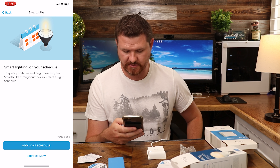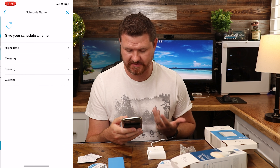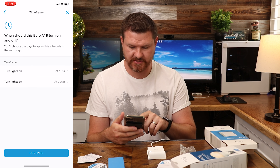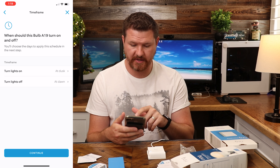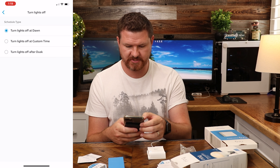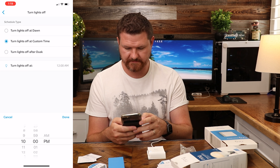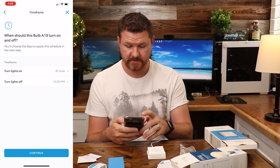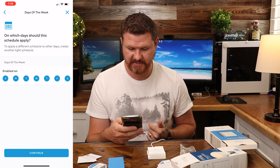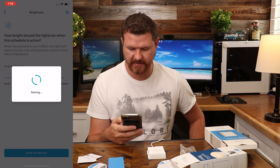We'll set up the other bulb a little bit later since I got two bulbs with this starter kit. Now it's asking if we want to add a lighting schedule — I'll say 'Add Lighting Schedule.' Give it the name 'Nighttime.' When should the lights turn on and off? We'll say turn the lights on at dusk, and turn the lights off at a custom time — let's do 10 p.m. Brightness, we'll do 100%.